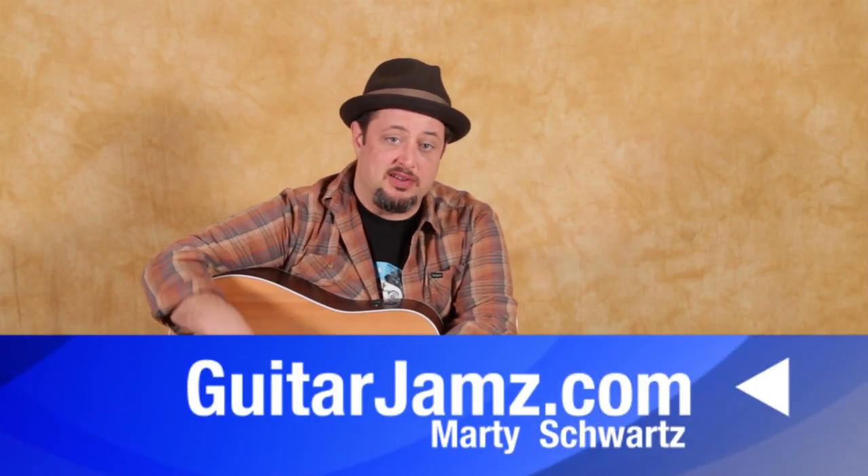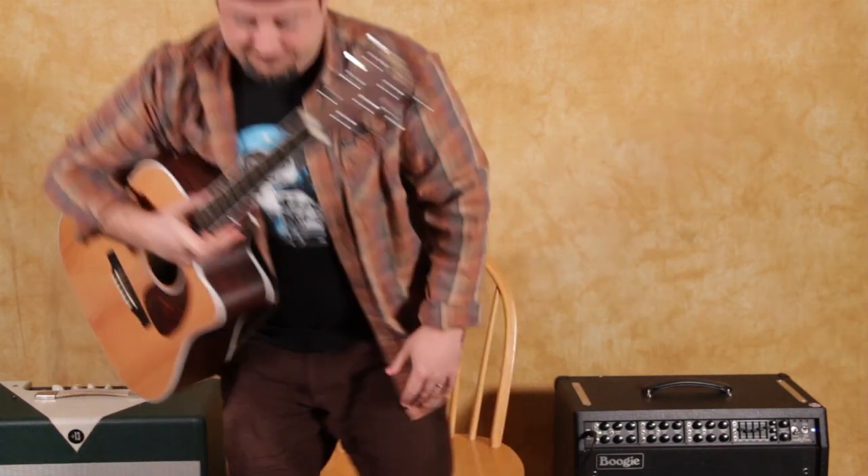Alright, that was it. I hope you got something from that. I've got a bunch of links down there, and I appreciate all the support. I really do. Thanks for hanging out, and we'll see you in another lesson real soon. Take care.